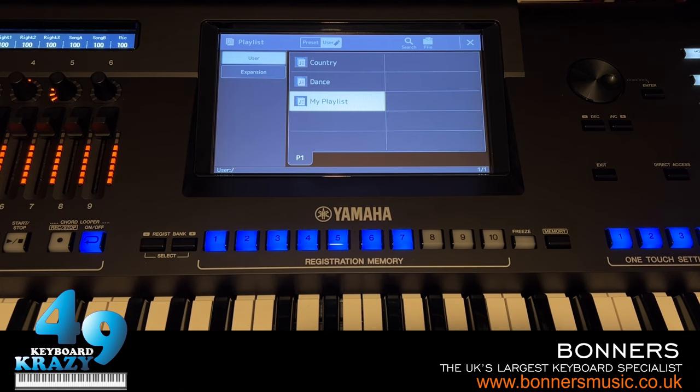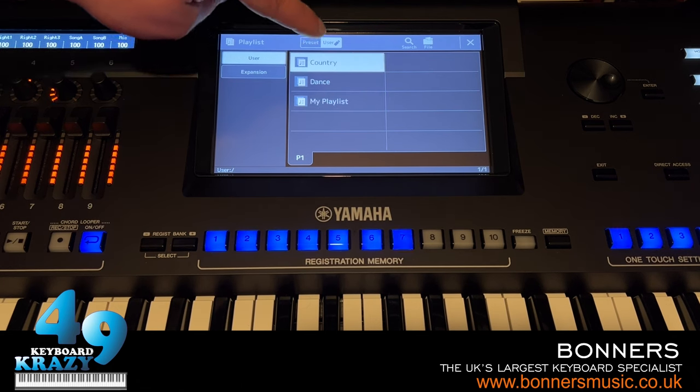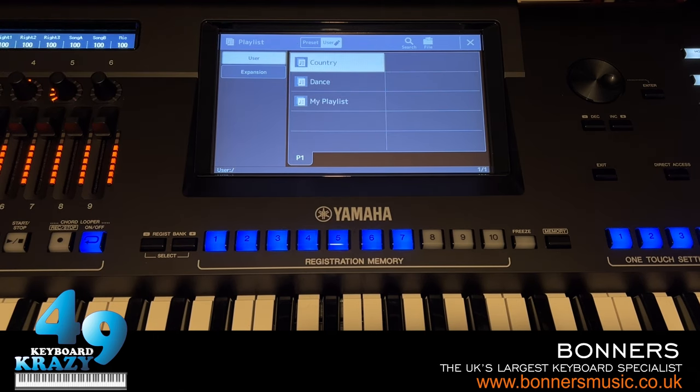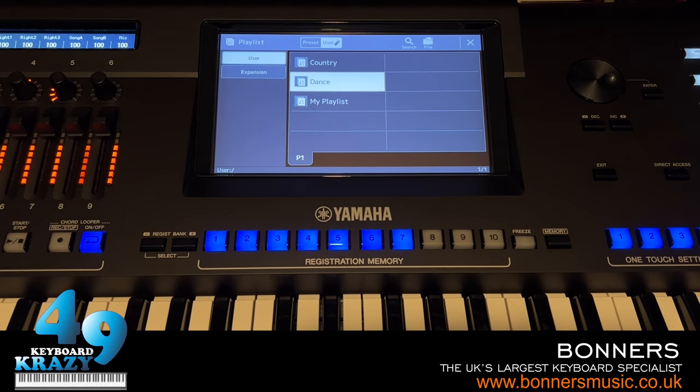Each playlist can hold up to 2,500 registrations. When one playlist is full, you can make a new one and add another 2,500. The possibilities are endless with playlist - it was very limited with music finder.